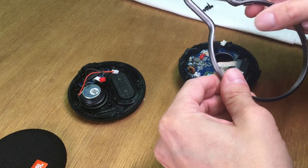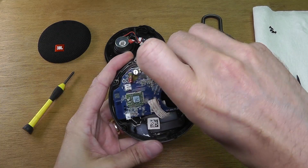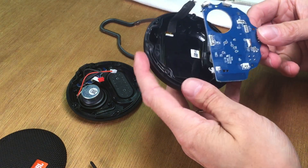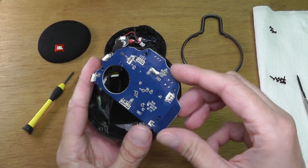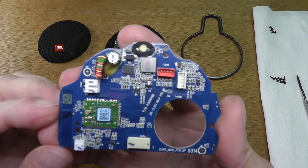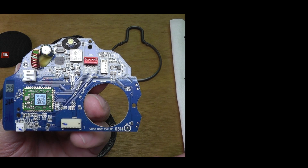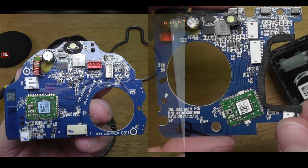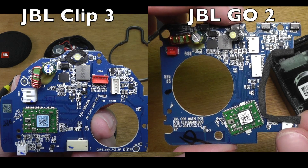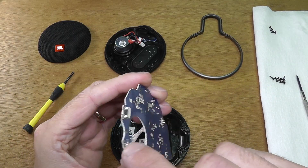Actually, the metal clip may be a good customizable object — if you want to repaint it or give it a different color, that may be a good option to make it look different. Now let's remove the PCB and have a look at the backside — there's not much going on there, it's pretty empty. On the front, if you've seen my JBL Go 2 disassembly video, let's compare these two boards — you can see there are a lot of common parts, which is really interesting.